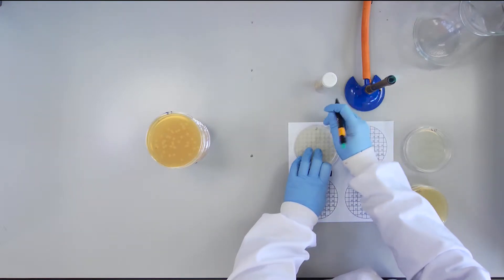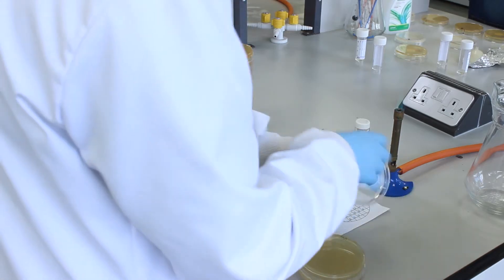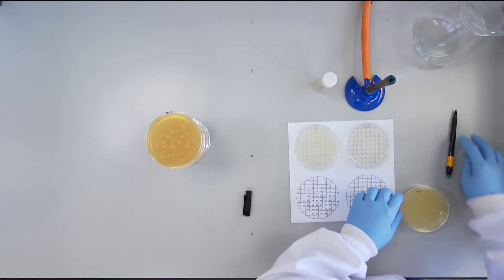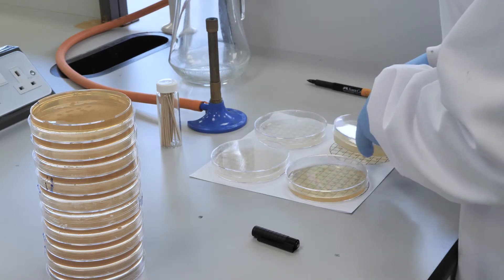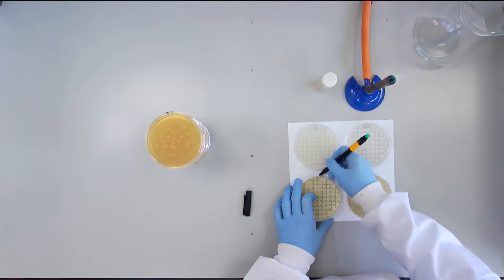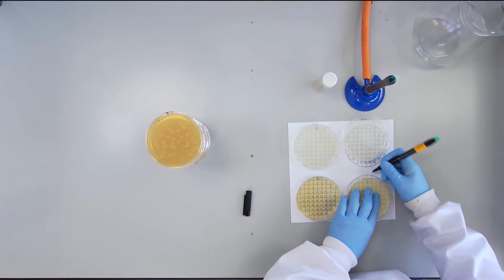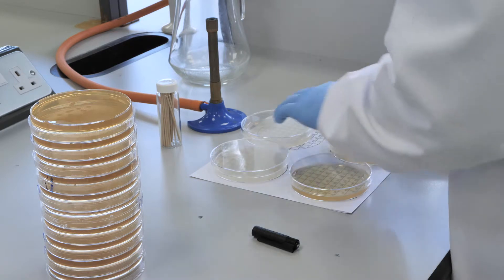It is up to you to decide the correct order of the plates to be used. The plates are laid out here in a random order to show the procedure for the replica plating. Once you have decided the correct order in which you will inoculate your plates, mark a line on the side of the base of each plate at the 12 o'clock position and lay them out on the grid sheet facing upwards. It is important that you can lay the plates out again in the same orientation after incubation.